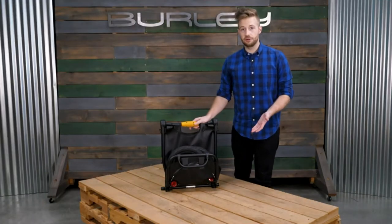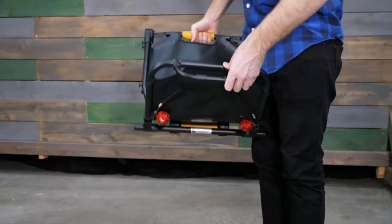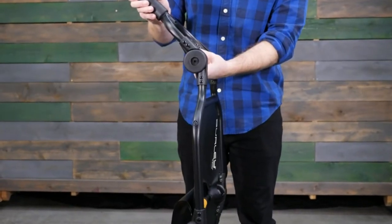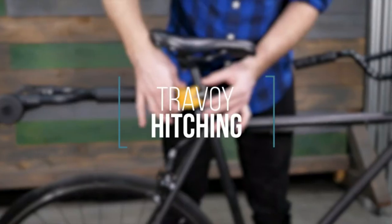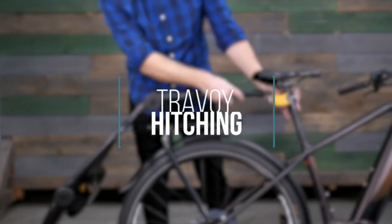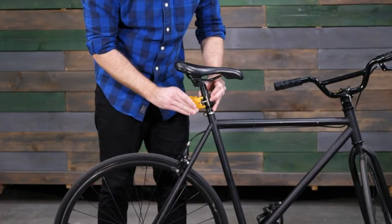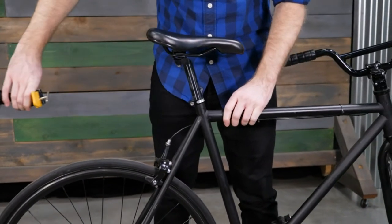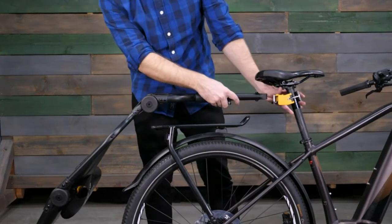The Travoy easily unfolds by simply rotating the hinges. First, pull the lower shelf down. Use the kickstand by pulling down. Rotate the middle hinge, then the upper hinge. Next, install the push-button wheels. The quick hitch allows for tool-free installation to connect the Travoy to the bicycle seat post. Attach and detach for easy transition with bike shares. The extendable tow arm provides additional clearance for racks and larger tires.